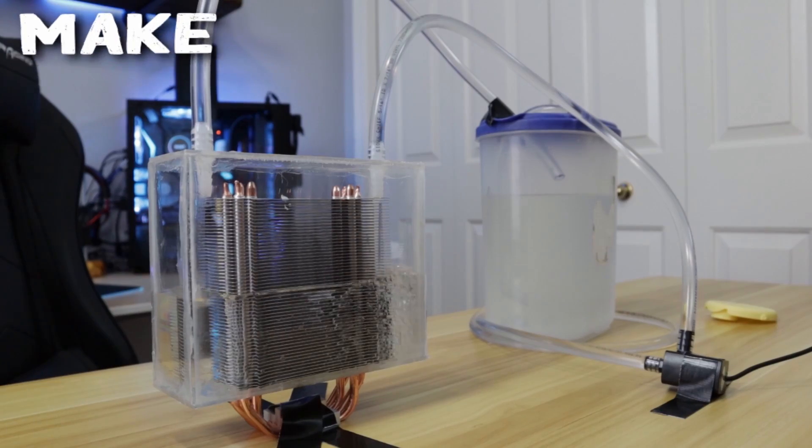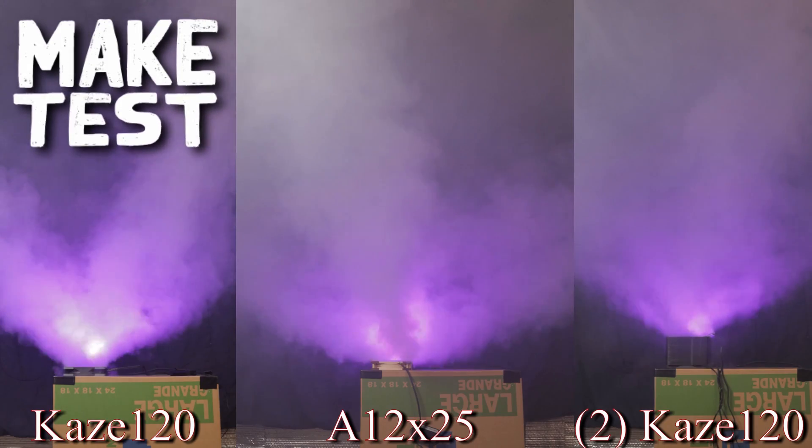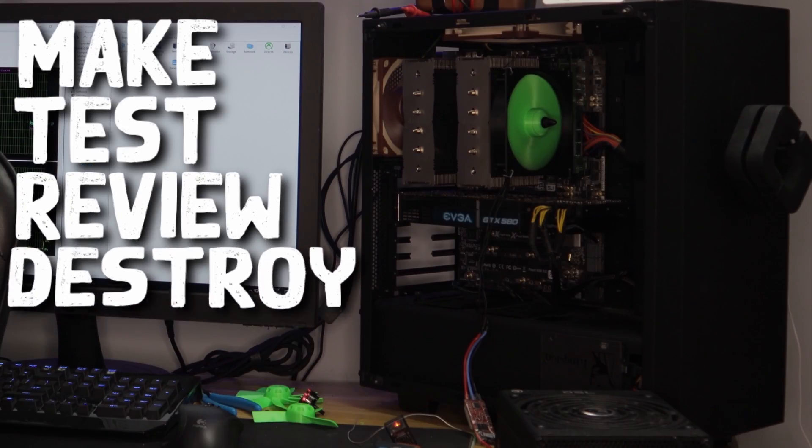Before I go making wild accusations of design flaws in Corsair's Hydro X series, I think it's fair to point out that I am not an expert in water block design. However, when I'm not creating goofy Rube Goldberg creations on my tech channel, I do work as a mechanical engineer at an engineering firm and do have some design experience, be that in the industrial industry, not the commercial industry.